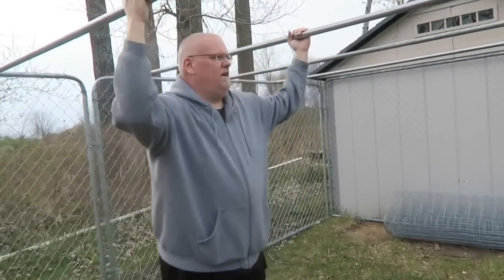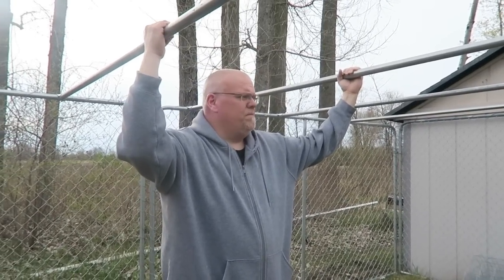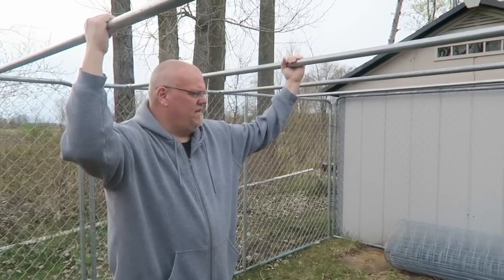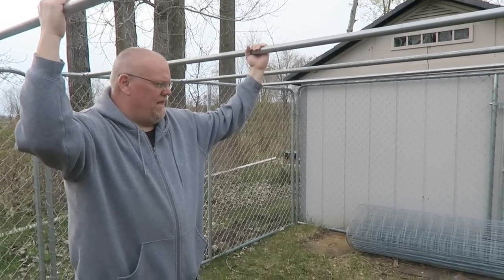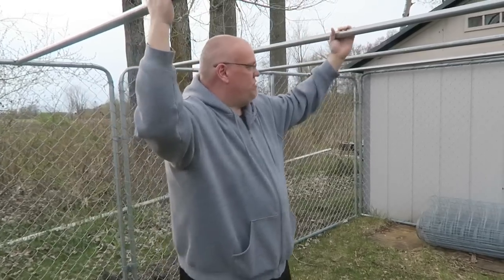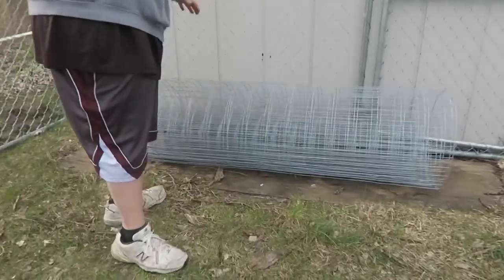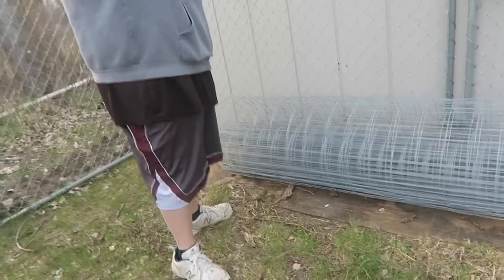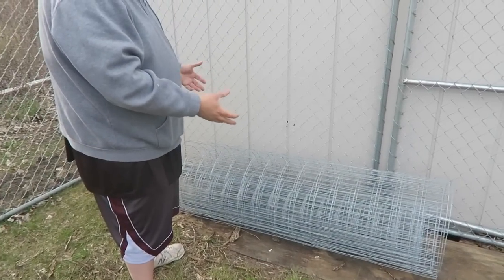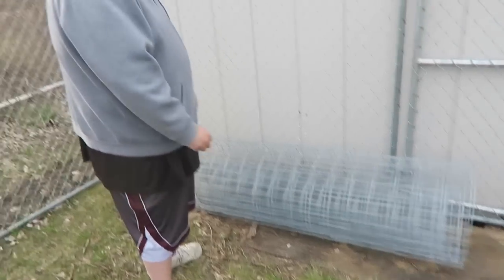I wanted to put something on top to make sure that any predators — hawks, eagles (we have eagles out here too), owls, and even the kind that will climb a fence like raccoons, opossums, foxes, weasels — couldn't get in. I wanted something strong enough to hold the weight of an animal if it gets on top and doesn't collapse, because this material has a little bit of weight but is a little flimsy.